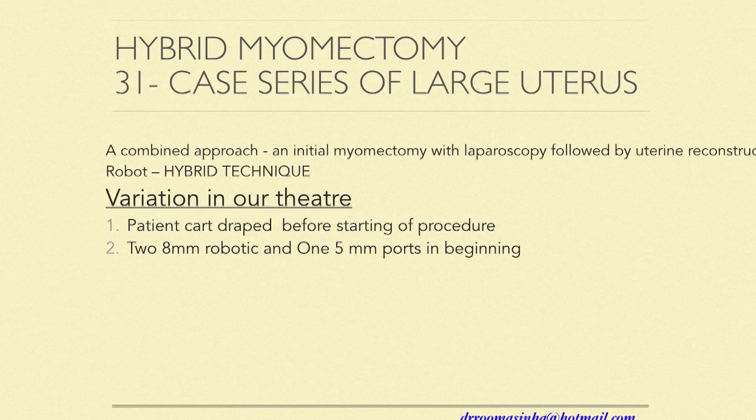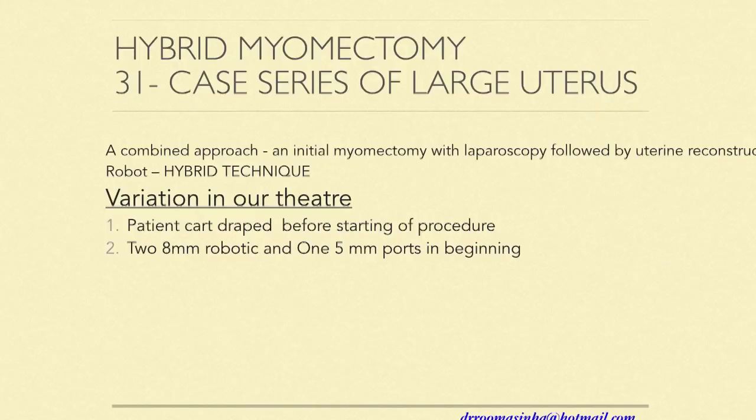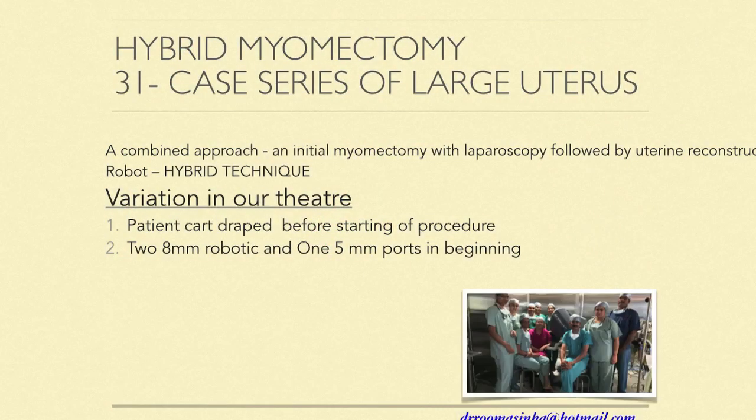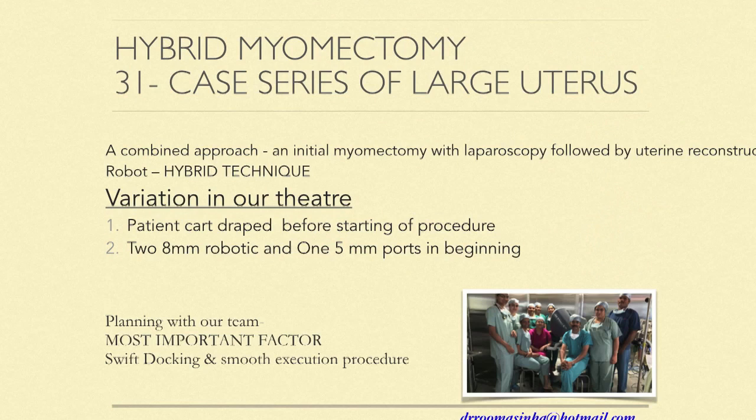We also use a hybrid technique when I have a fibroid larger than 14 to 15 centimeters — almost up to the xiphisternum — where it becomes difficult to place robotic ports. We place the initial 8mm ports straight away and use laparoscopic instruments through them, so we don't waste time changing ports. We perform the myomectomy laparoscopically first — having laparoscopic experience is an advantage here — and within 10 to 15 minutes the myoma is out. Then we dock the robot for uterine reconstruction and come out for morcellation. This cuts down total time significantly.